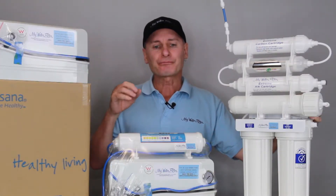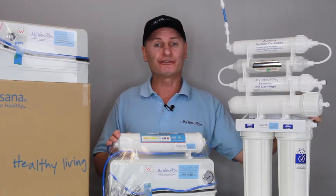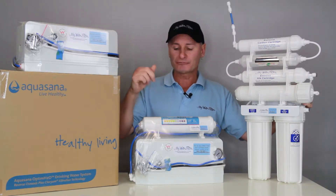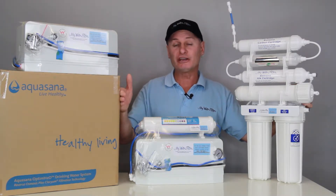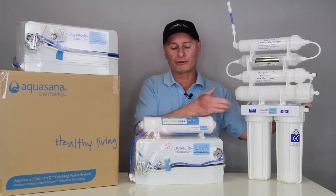What we've done here today is put up probably the four most popular reverse osmosis systems that we sell. In the benchtop range, the little RO4000 and the RO4000 with alkalizer. Then we've got the big under-sink Aquasana system and the Xtreme 7.